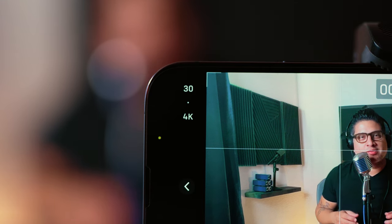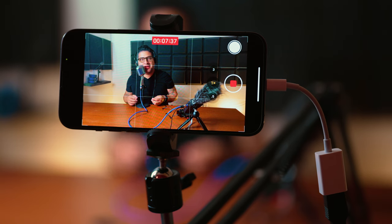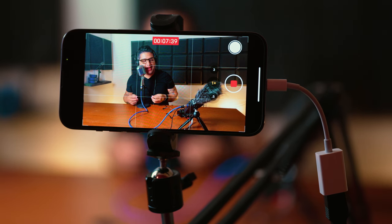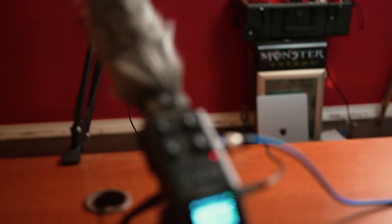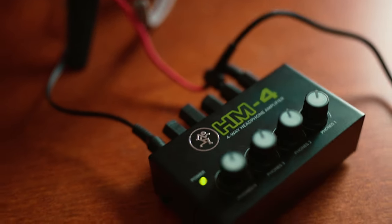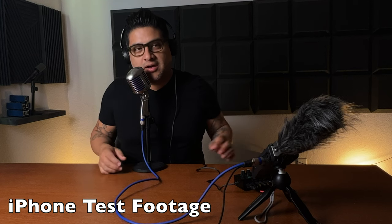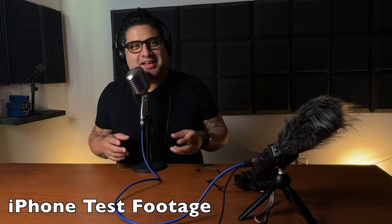Now it's time to set up your iPhone. Place it on a tripod and set it to your liking. I recommend using the default camera app shooting in 4K at 30fps. If you're looking for that sweet bokeh look, be sure to shoot in cinematic mode. I would recommend plugging in your audio first so that your iPhone recognizes it right away. Then dial in your video settings, do a quick test record, make sure everything looks and sounds great — then you're ready to shoot your podcast.